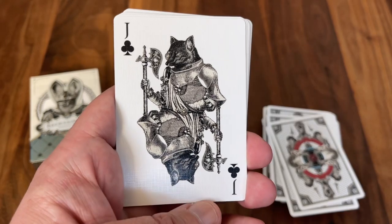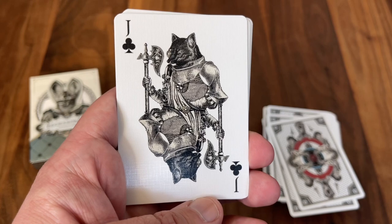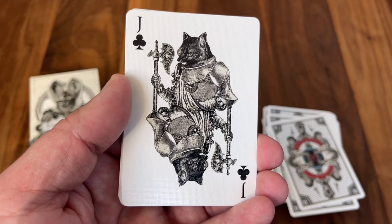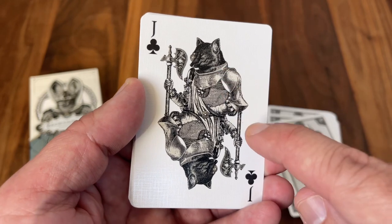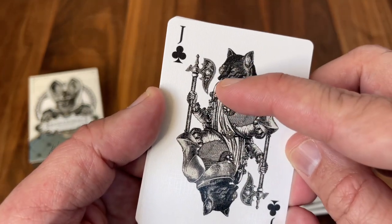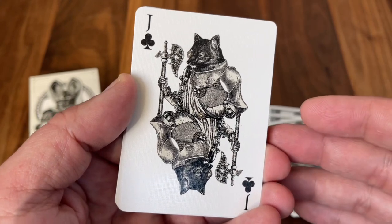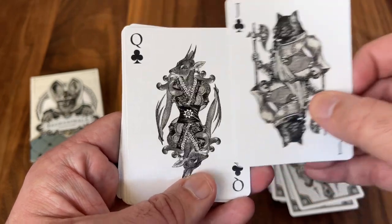Next up we get to the Jack of Clubs, and this is Sir Lancelot. Lancelot was the favored knight of King Arthur from the Arthurian legends — said to be the smartest, boldest warrior, and one of the most cunning — and so depicted here as a fox ready to go to war. Beautifully ornate axe here in his hands. I love the curves on this one, and again just a couple of little gears and elements that keep that industrial feel mixed in with the Renaissance vibe. There is Sir Lancelot.